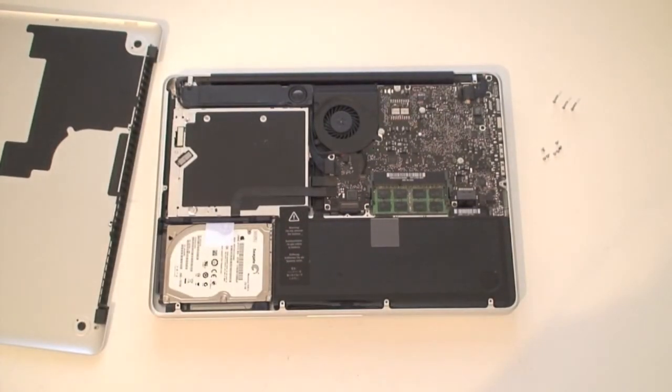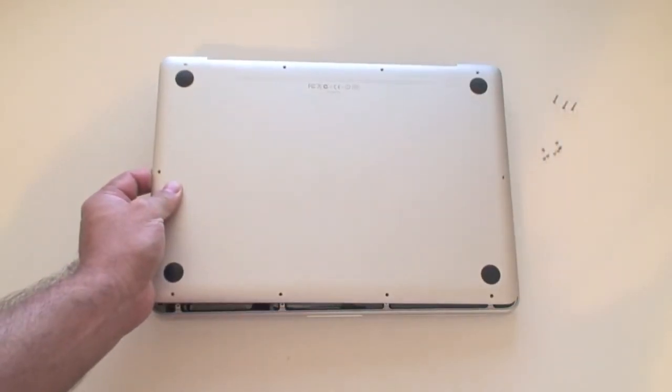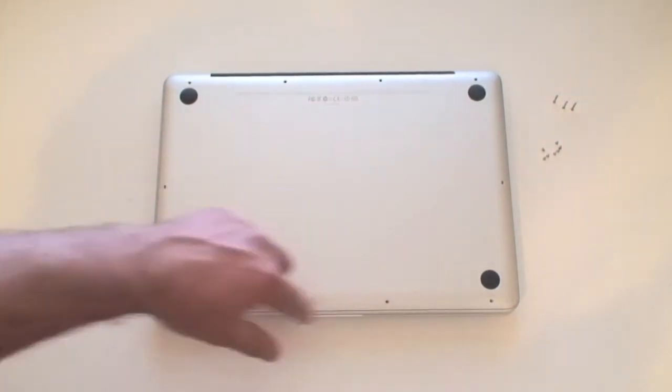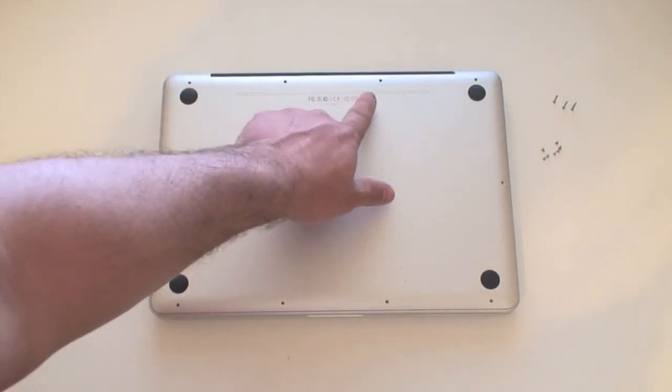Once you're done with the upgrade, just remember to put the plate back the same way you took it out — let it rest on top of the unit and put the screws back in place. As I mentioned, the small screws go all the way around and the three large screws go at the back.